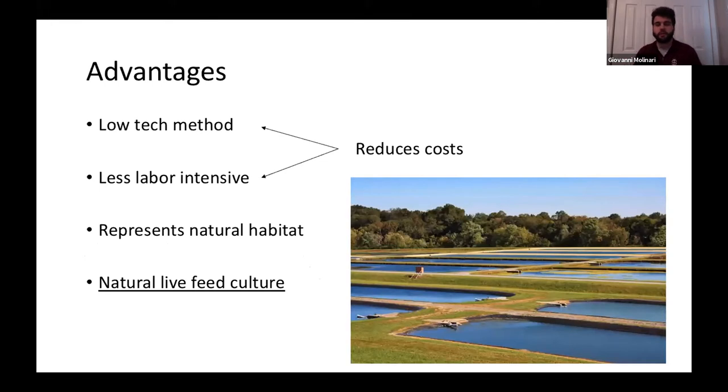There are a lot of advantages to this system — that's why it's been going on up until this point. It's a low-tech method and less labor-intensive than other culture systems, both of which go a long way to reducing costs. Economics are very important throughout all of this. It also represents a relatively natural habitat, and the natural live feed culture in ponds is more cost-effective to maintain since natural nutrients and life cycles sustain it.